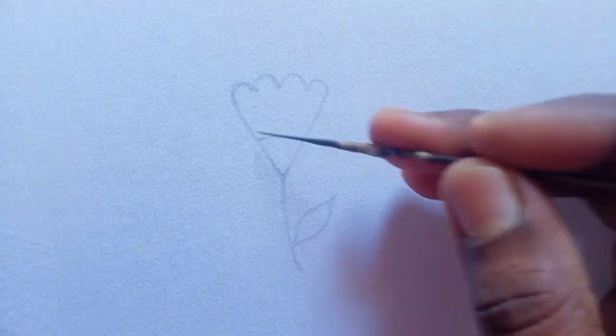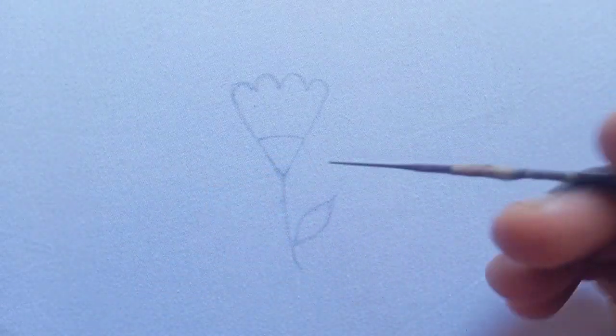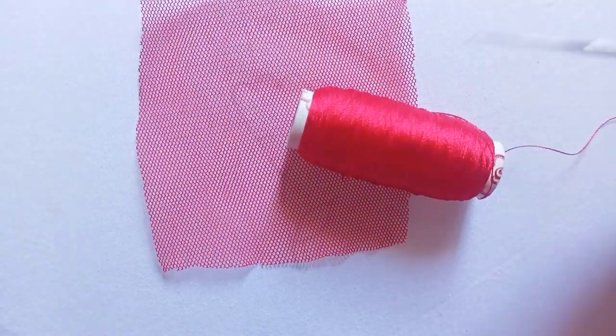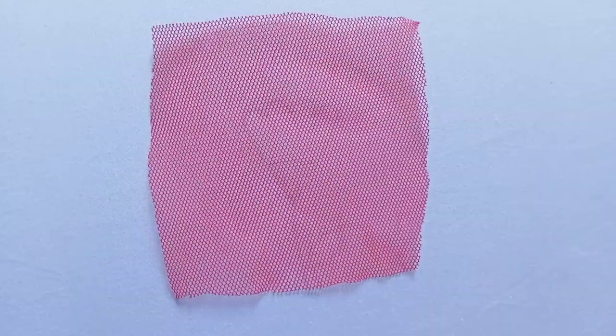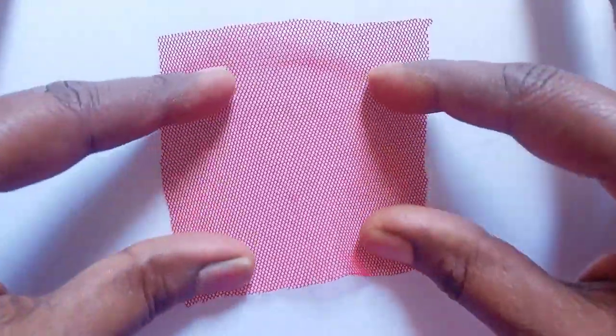In this video, we will stitch our line. Let's work on this flower. We need to cut out the socket. Then we work on this flower — I will show you how to knit the cloth flower.